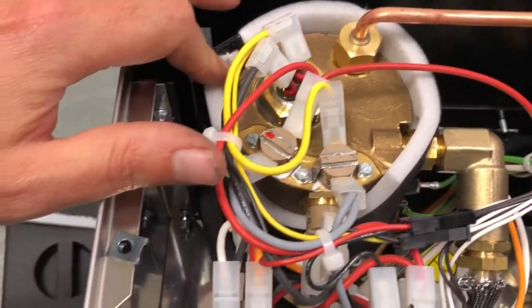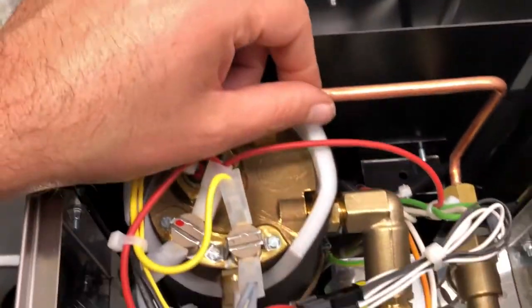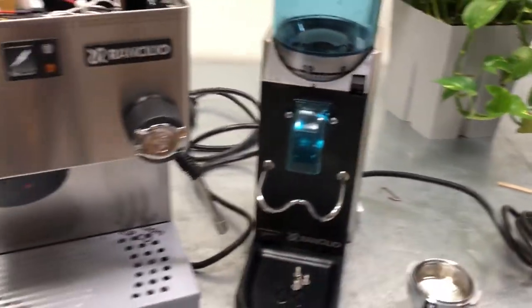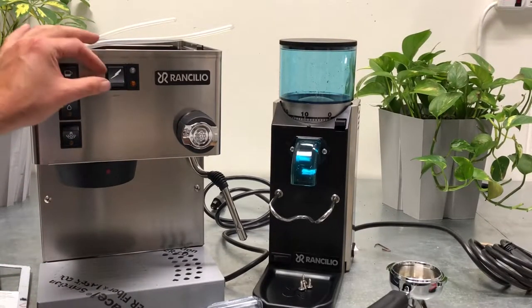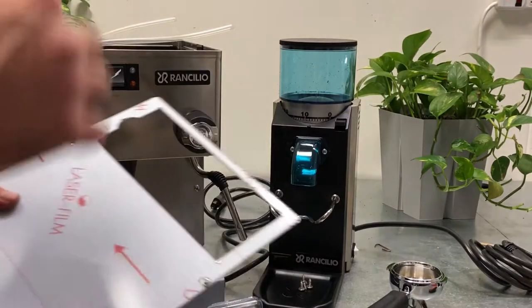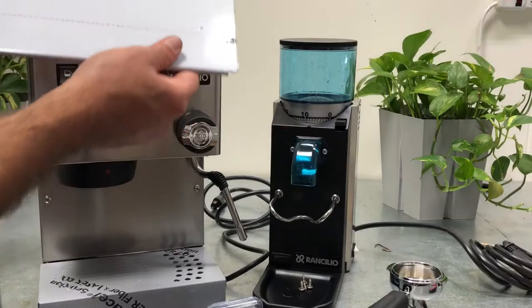This is the new version with the insulated boiler, lead-free brass, everything nice and shiny. This machine has proven itself for many years — it's one of the best single boiler machines in this price range. There's a little bit of glue here, I'll take that off and worry about it later.